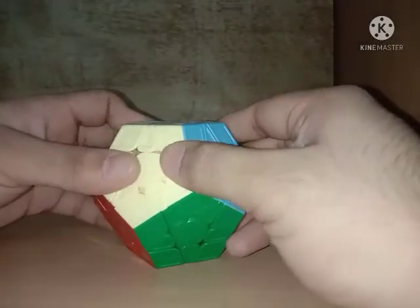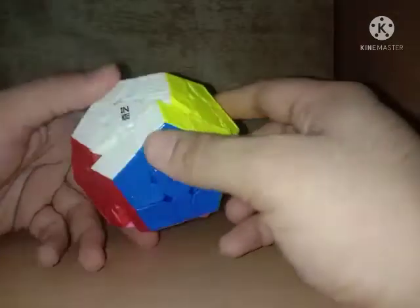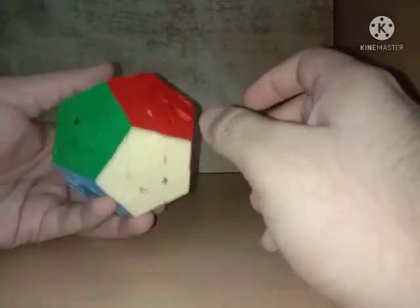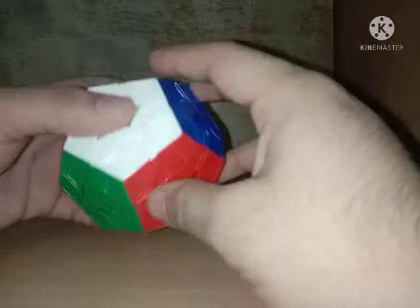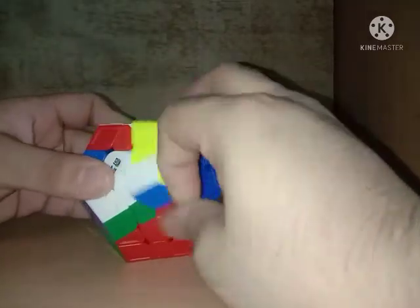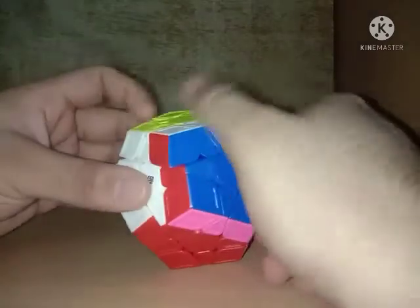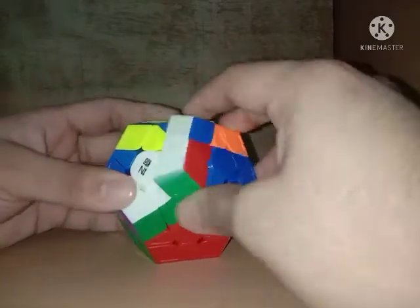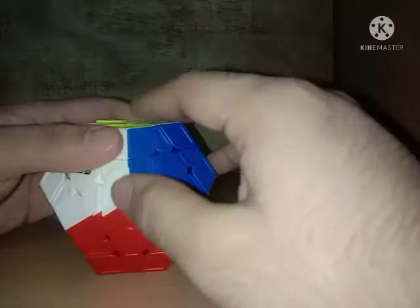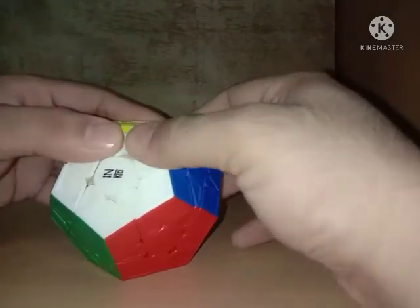I don't have a scale right now so I don't know exactly, but it must be around 500 grams — yes, it must be around 500 grams. As for lockups, I'd say normal so far. This cube is asking for lubrication.